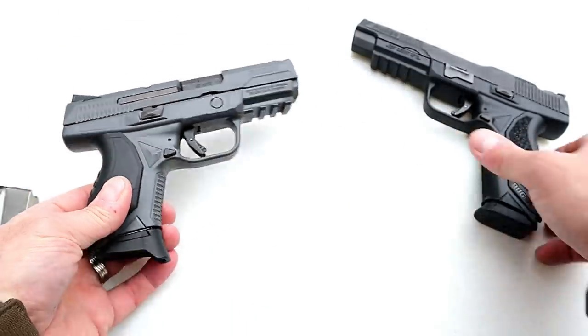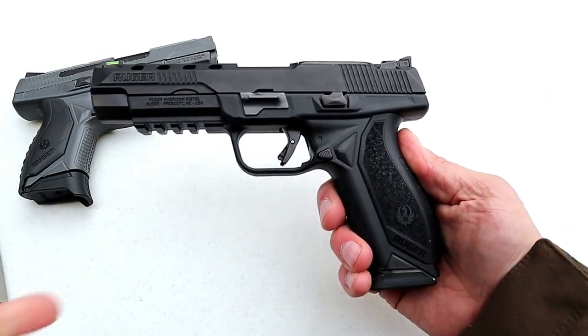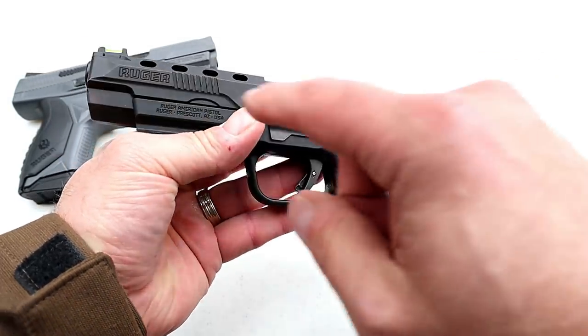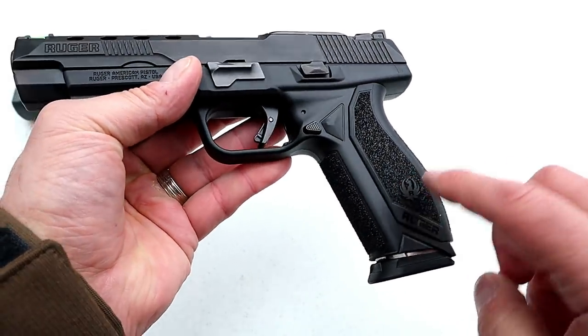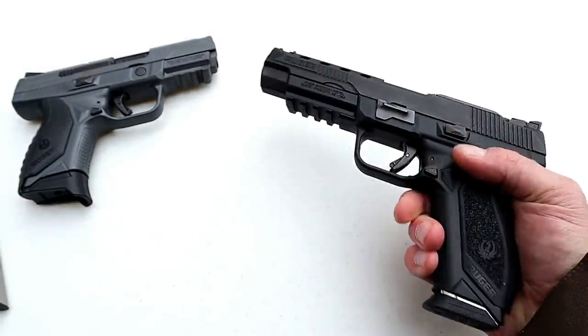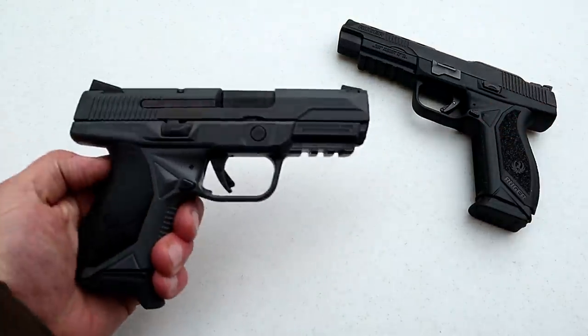Last week I reviewed the Ruger American Competition, also a new release from Ruger. That one has a five-inch barrel, lightning cuts, a fiber optic front sight, adjustable rear sights, nice texturing on the grip, and 17-round magazines. Many people showed interest in it — it has a great feel, and I'm working on a range review.